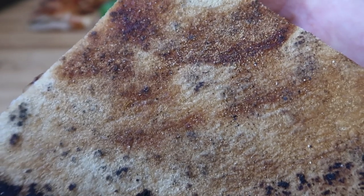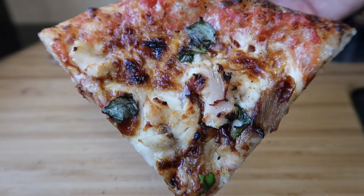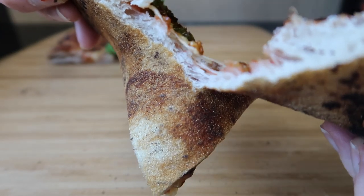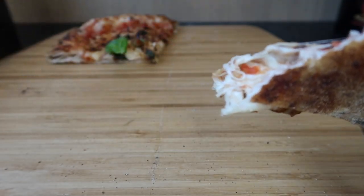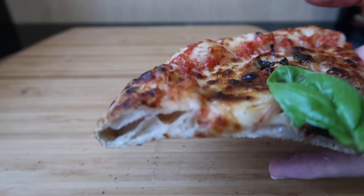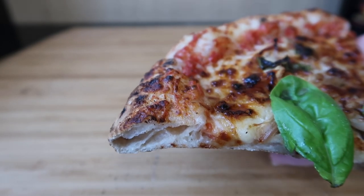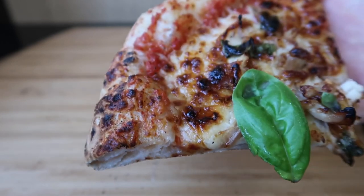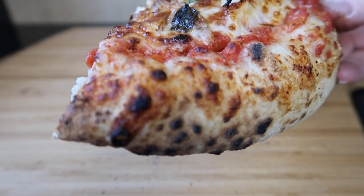I wouldn't want it any darker than that. That's as dark as I would like it to be. Rotisserie roast chicken. Really tasty. Very lovely. It was a bit windy but in the end it was okay.